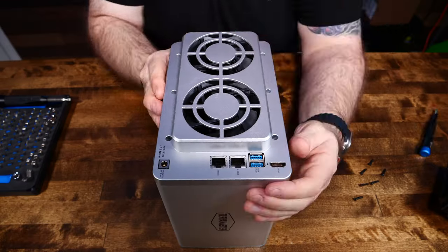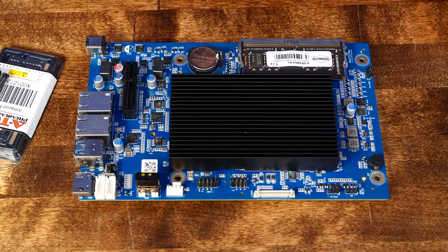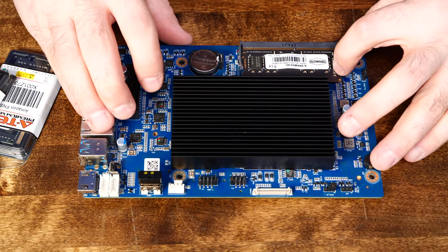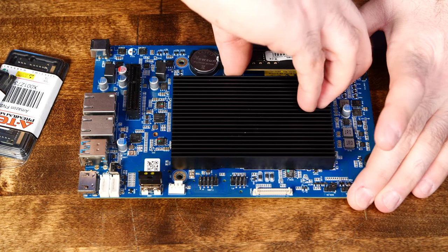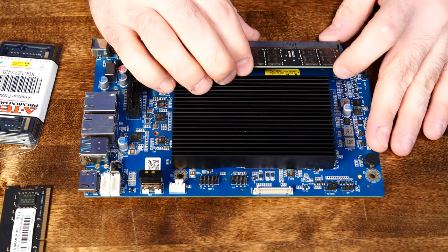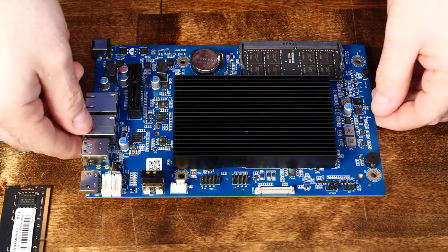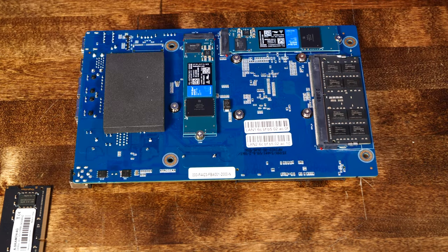First stop, let's upgrade some RAM. The F4-423 comes standard with 4GB of DDR4 2400MHz RAM. 4GB is not enough for Scale, or most anything these days really. So my first stop here is to tear the unit apart and throw in two 8GB SO-DIMM RAM modules to get our little unit up to 16GB of RAM, which is still pretty lean for Scale, but so much better than the stock 4GB.